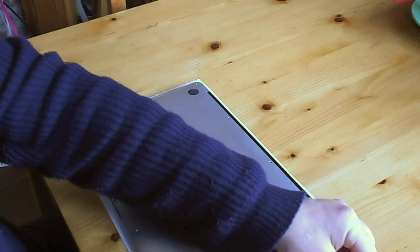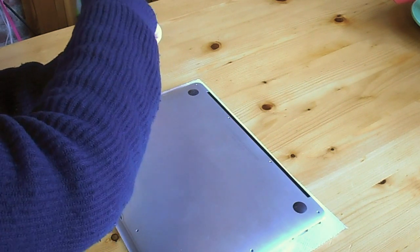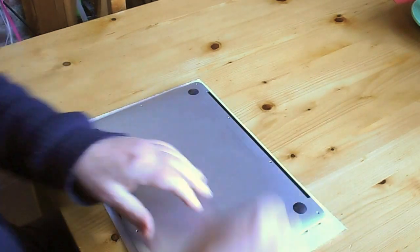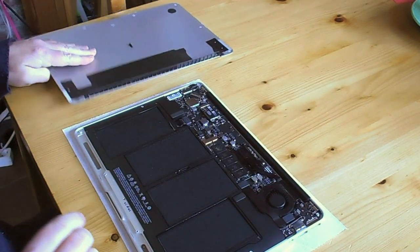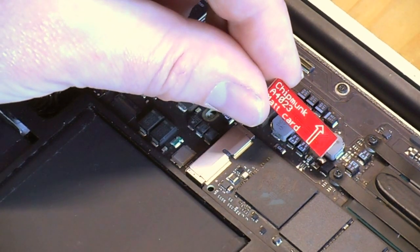Okay, one to go. Cover comes off. This is the math card that we're going to plug into this Mac to unlock it.